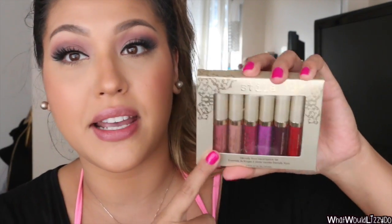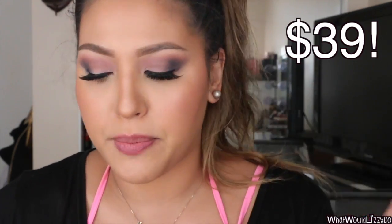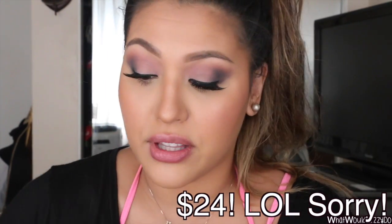I got really excited because just recently Stila launched this new 'Eternally Yours' liquid lipstick set for their holiday collection. I think this is awesome, especially if you're a liquid lipstick lover. You can try out so many different colors — there are six of them. I believe this set was $39, and when you buy each one individually they're about $24.